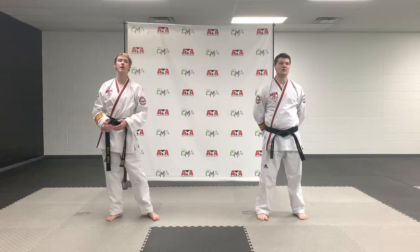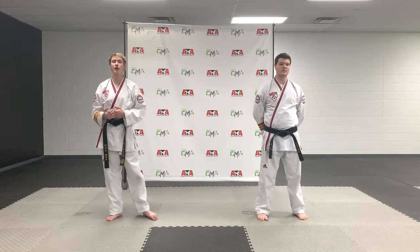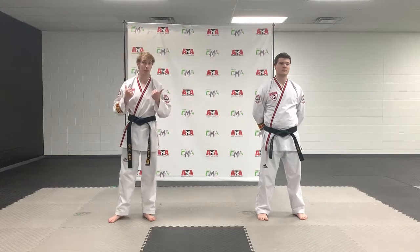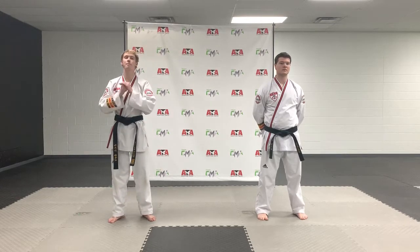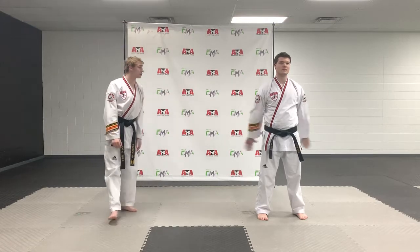Hello everybody, today I'm going to be teaching you how to improve on your jump sidekicks. The first thing we want to do for your jump sidekick is to work on our jumping. To do this, we're going to start off by simply jumping straight up in the air, keeping our legs straight. Mr. Tate, do that a couple times for us.